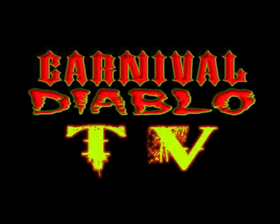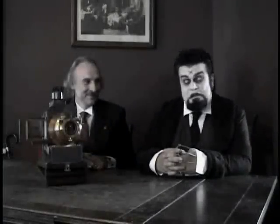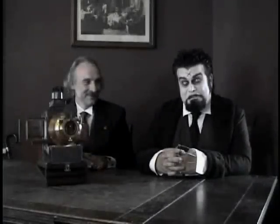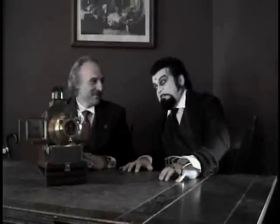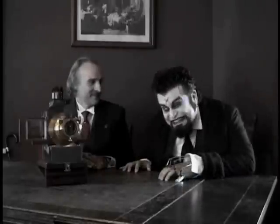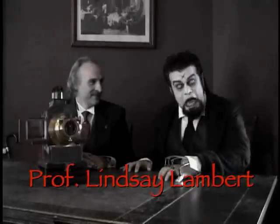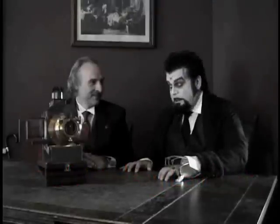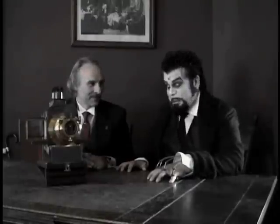Carnival Diablo TV. Well, here we are. You're probably wondering what I'm sitting with, and who I'm sitting with. Well, this, my friends, is Professor Lindsay Lammert. And Lindsay has something from the future here today — something that makes pictures, from what he tells me.